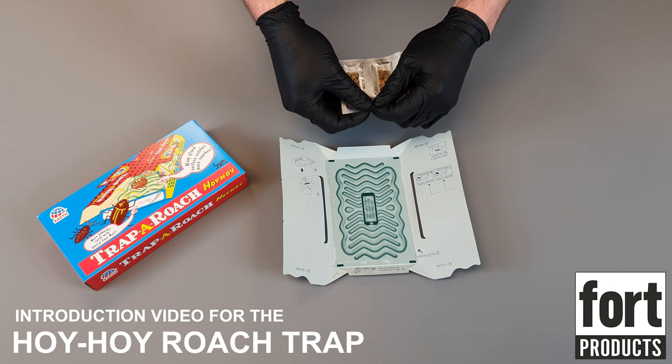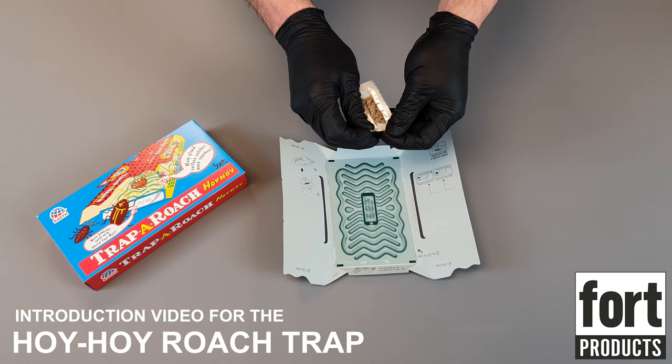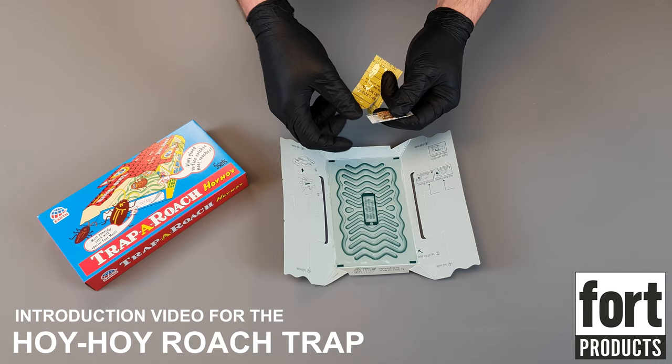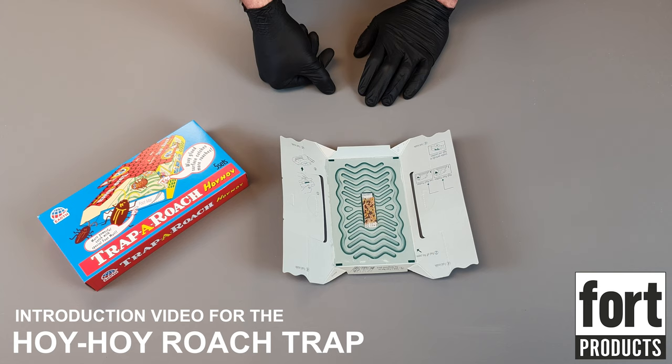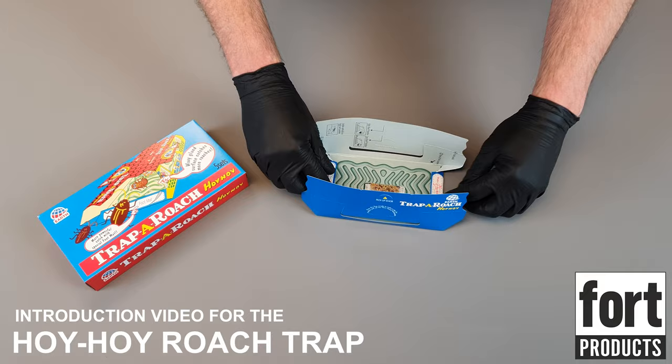Now to attract the cockroaches onto the trap, we're going to use this food lure. We peel it out from its outer packaging here — we do not need to open this inner packet. We can simply place this onto the center of the trap, and this is going to attract the cockroaches onto the trap. Once one cockroach is caught on the trap, that will also help to attract other cockroaches. We're just going to bend these down — we don't need to stick these down.